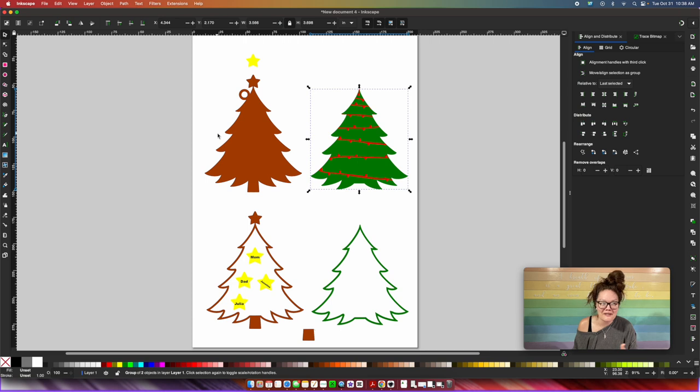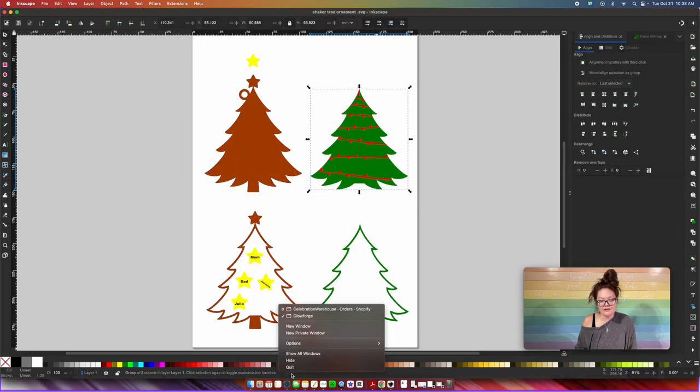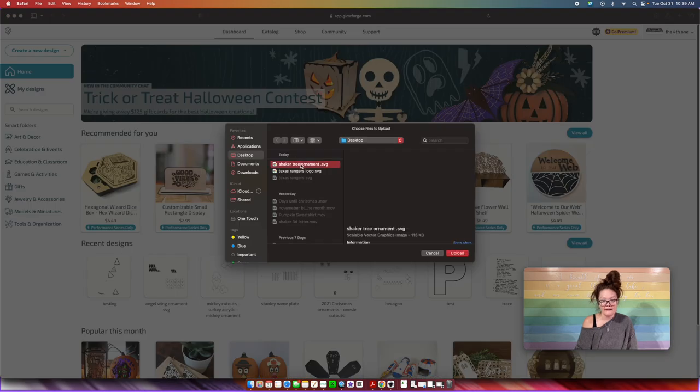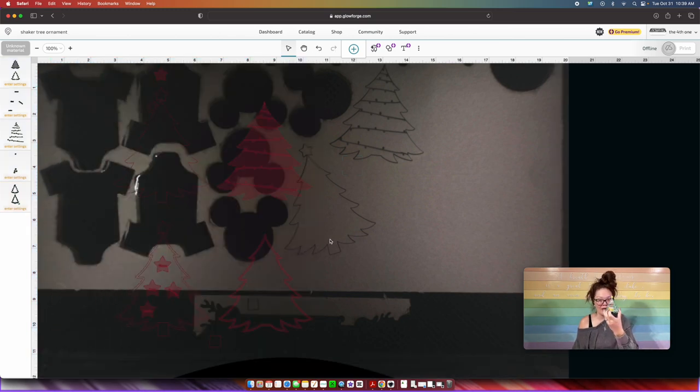That's your finished shaker Christmas tree file. Go to File > Save As and rename it — I'm going to name it 'shaker tree ornament' and press Save. Then go to your browser, load the Glowforge app, come up to 'Create New Design,' upload a file, find that file, and press Upload. Here is my shaker ornament in the app. For this project I'm going to be doing all acrylic. I love working with acrylic because I didn't have to paint anything — outside of infilling the names. I paint like a toddler, and I just love the finished look of acrylic because it's seamless and looks amazing.